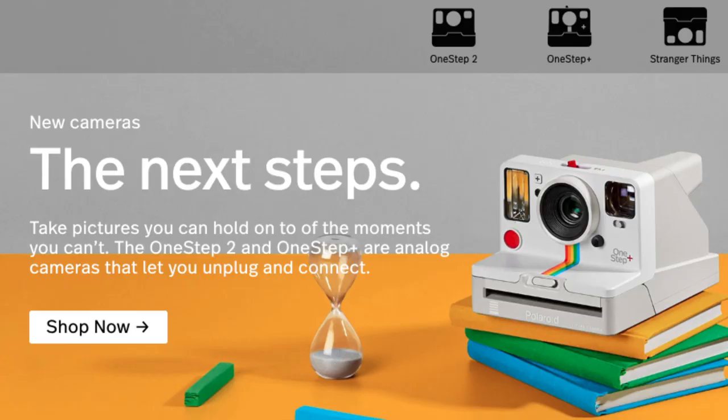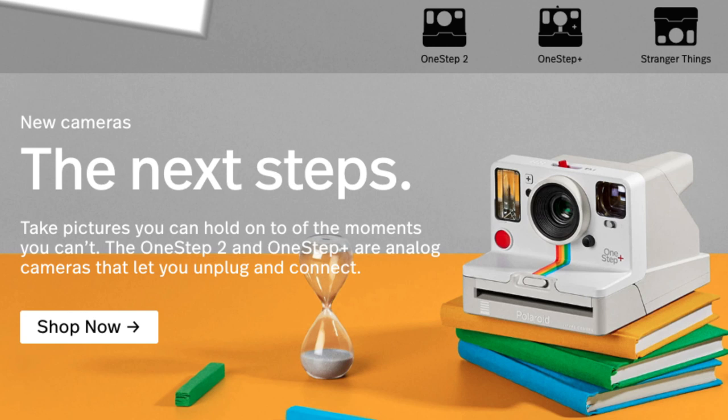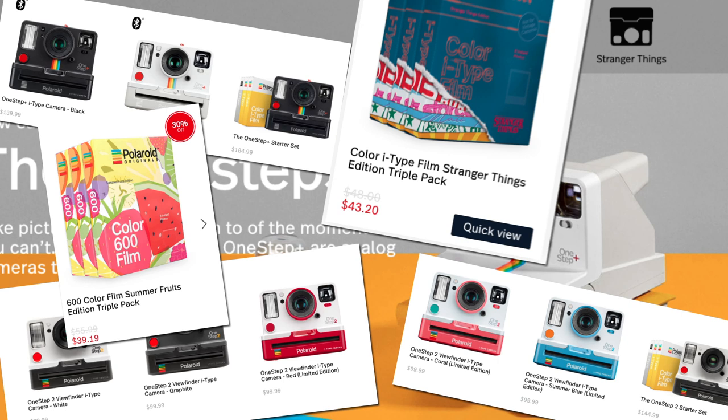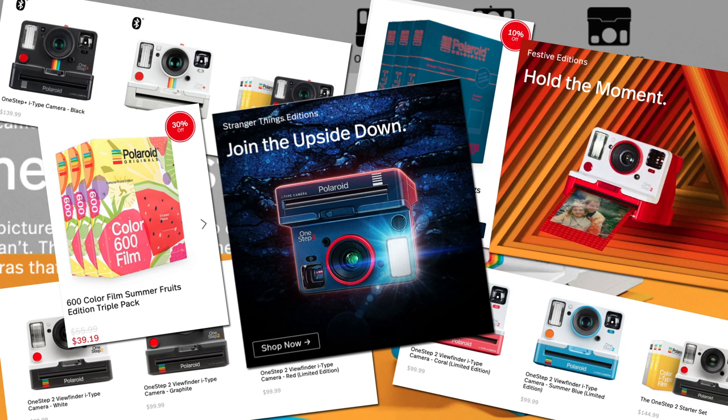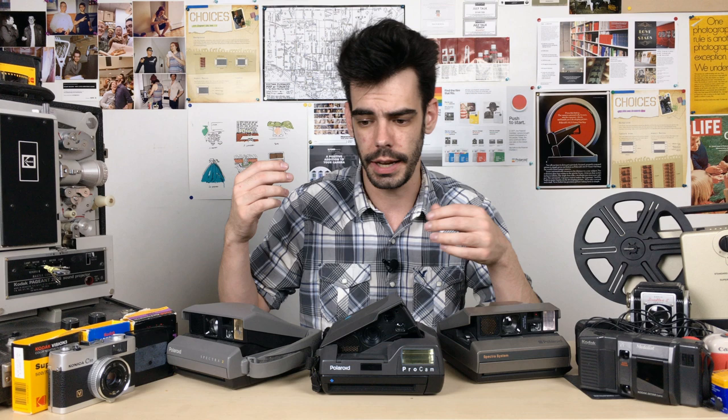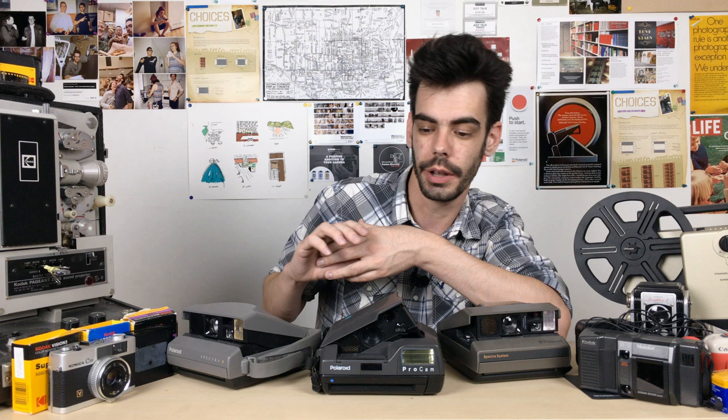They're relying heavily on Polaroid as a brand name, as a piece of nostalgia, and on old cameras shooting their new film. In the past few years, they've also had a much bigger focus on marketing their own newer camera, the Polaroid OneStep 2. In the future, they're more likely to continue releasing slightly different versions of that camera and slightly different versions of the film — different frame designs, color variations, and things like that — as opposed to undertaking any seriously big projects. All of that is probably far more profitable for them than continuing to try and improve the Spectra stuff.